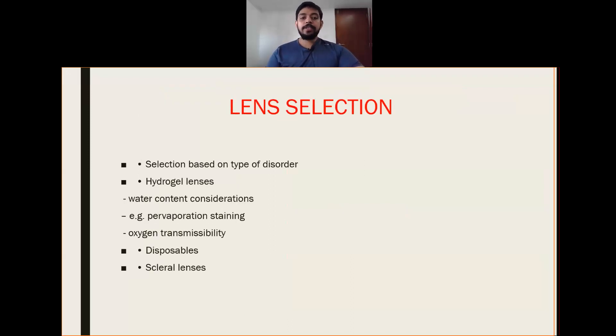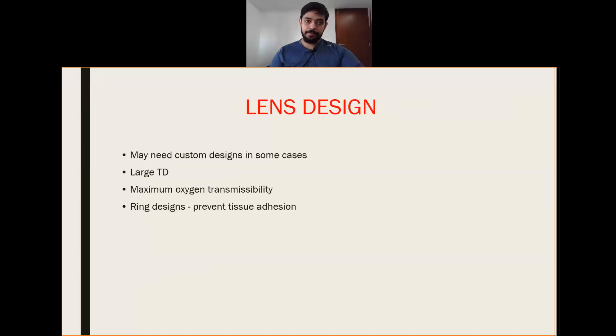Lens selection is based on type of disorder. We can always go with a hydrogel lens due to its high oxygen transmissibility. Disposable lenses and scleral lenses can also be used. Lens design may need to be custom in some cases — such as large diameter, maximum oxygen transmissibility, or ring design to prevent tissue adaptation — and should be modified according to the patient's individual needs.